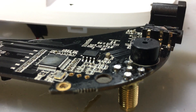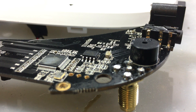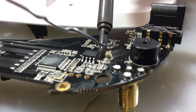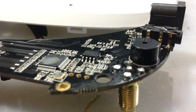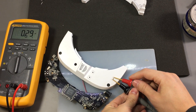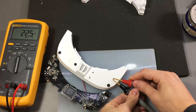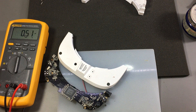To desolder this capacitor I'm going to start by applying just a tiny bit of flux, and then use the solder blob method — which involves creating a big solder blob that touches both pads of the capacitor simultaneously, heating both ends at the same time. And you saw how easy it was to get it off with this method. Let's check the value of the capacitor we removed — it's about 22uF, which is way too low for this application if you want to completely decouple any DC voltage offset.